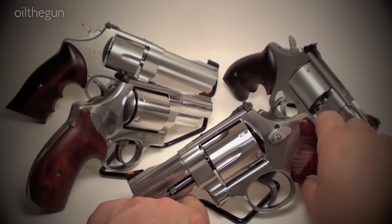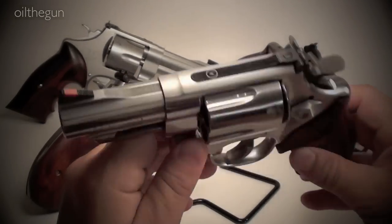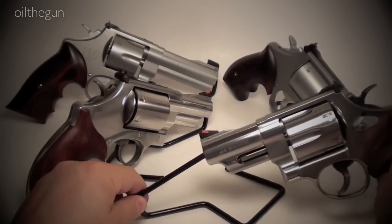Do you think that by fluting a cylinder you have significantly reduced the weight of a solid piece of stainless steel in the shape of an end frame to make it easier to carry? Do you think the flutes are more traditional? Which one came first?